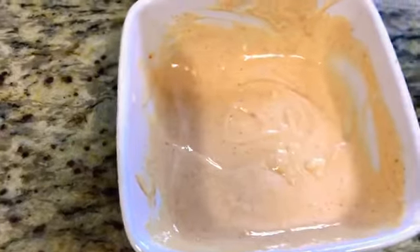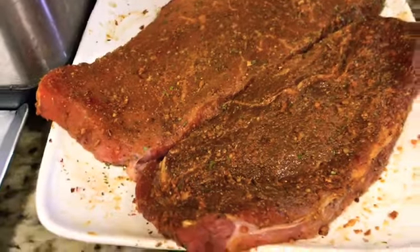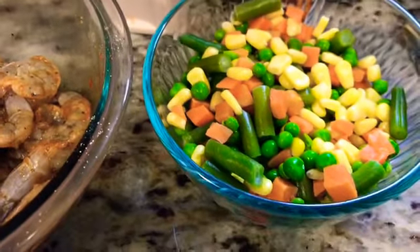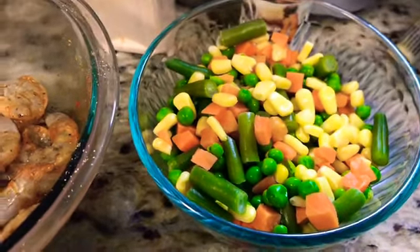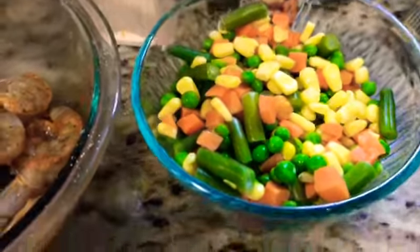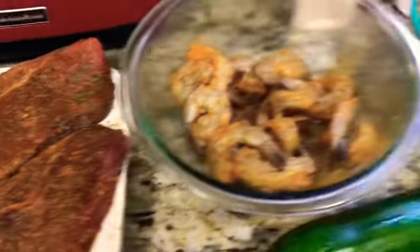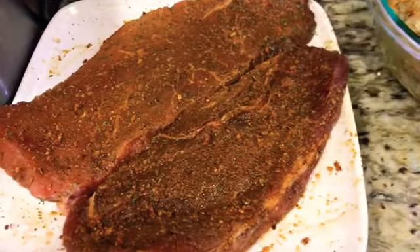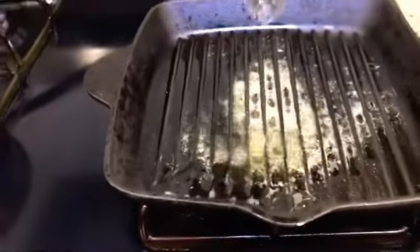Our steak is already all seasoned up and ready to go, and so is our shrimp. Here are our mixed vegetables — I have these mixed vegetables which also has corn in it. I would have preferred just the peas and the carrots, but this is what they had, so this is what we're going to be using today. We also have our zucchini — we're going to be cutting that up as well.